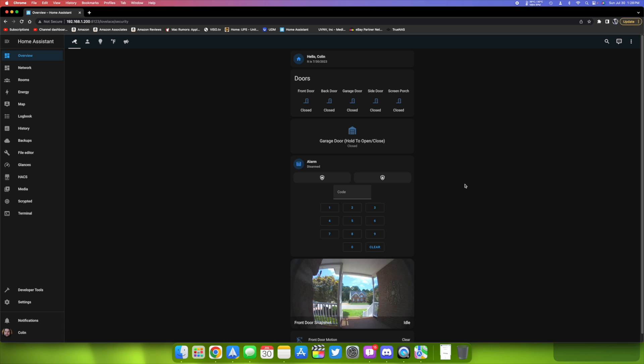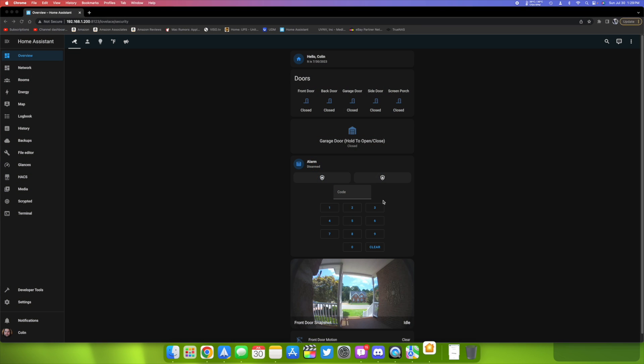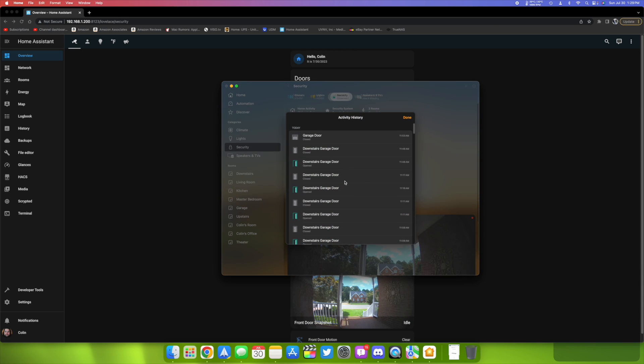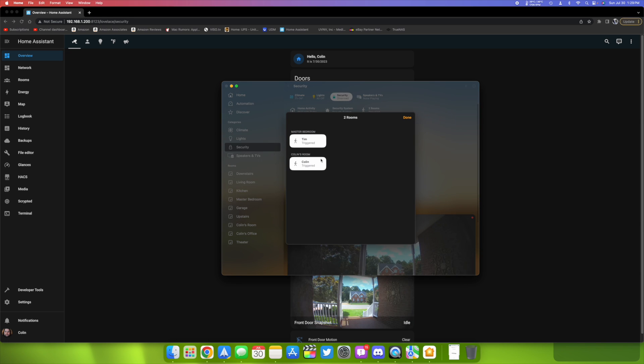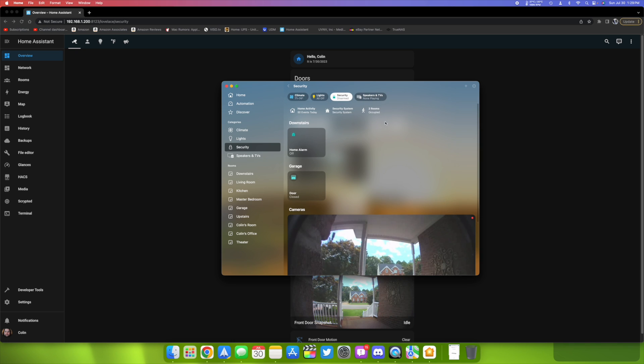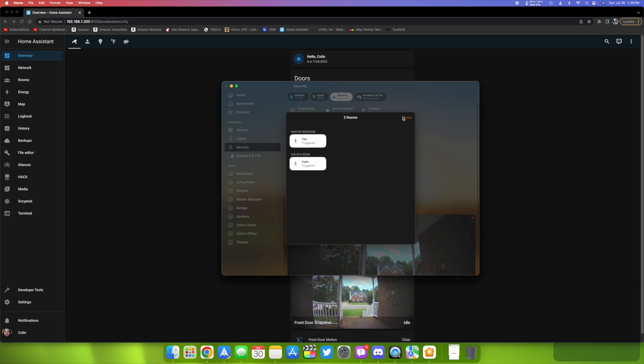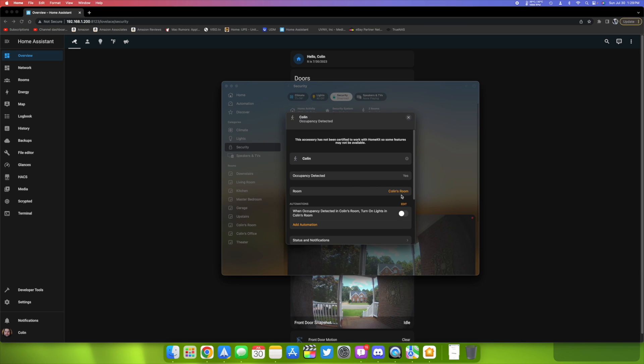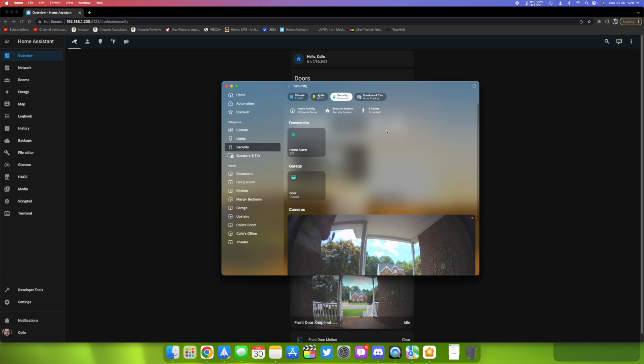HomeKit is the main app that everyone uses to control everything, though you can also use the Home Assistant app. I've made HomeKit more feature-rich, especially for things like Ring live streaming. In the security section you can see events — which doors were opened and closed. The 'occupied' status comes from Home Assistant's device tracking, which pushes people's locations over to HomeKit. Each person is assigned to a room, so when I'm home it shows my room as occupied.